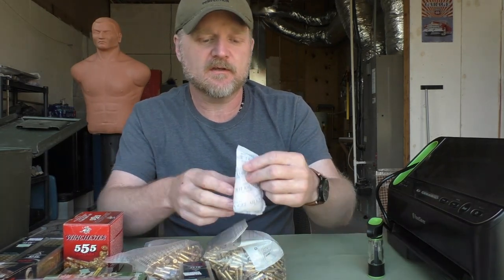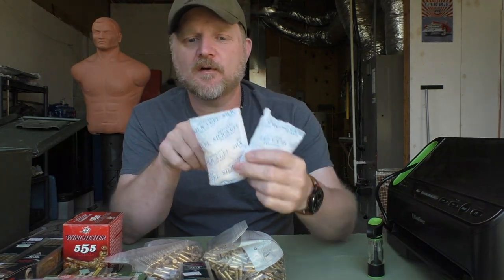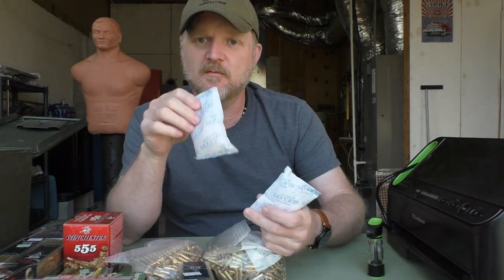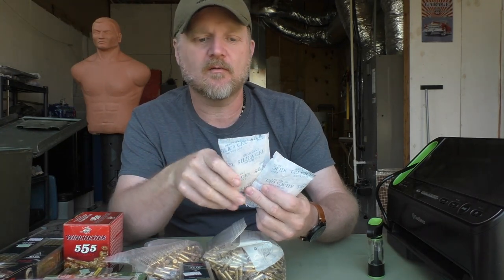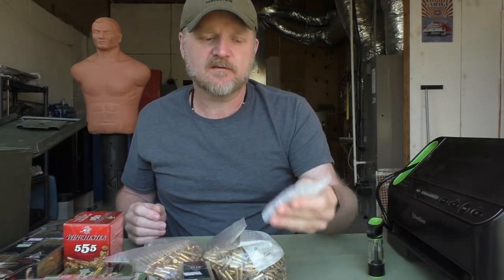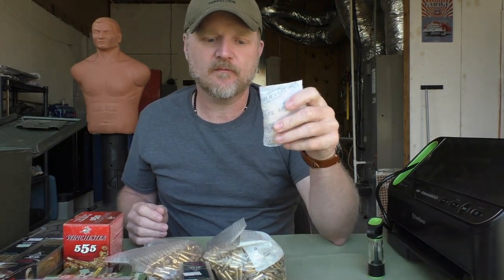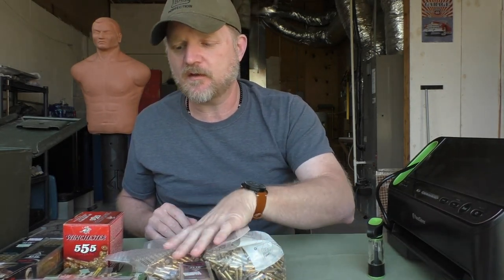One of the things I like to use is these silica desiccant packets. You can get these off Amazon — you can also find the small ones in shoe boxes and things like that. You can also use silica-based cat litter to make your own, but these are pretty cheap and come in packs. They're reusable — you can dry them out and use them again. They take any moisture out of the air and absorb it into the crystals, locking that moisture away from your ammo.